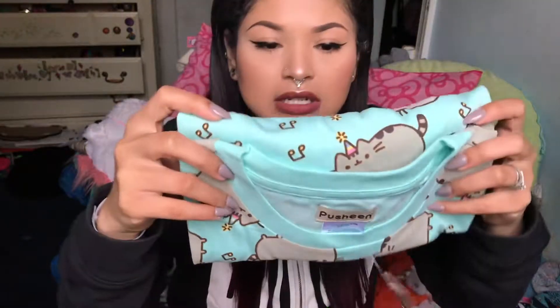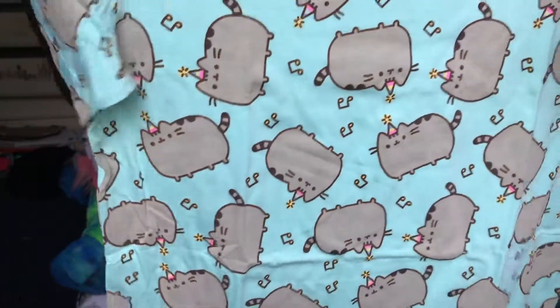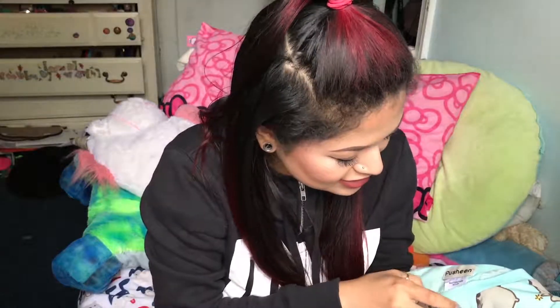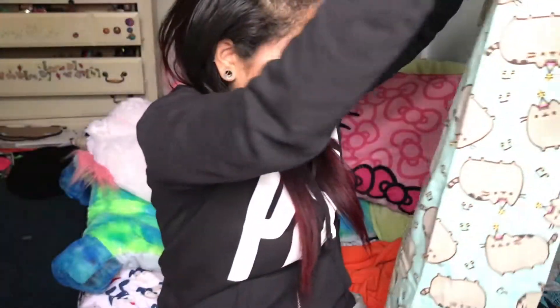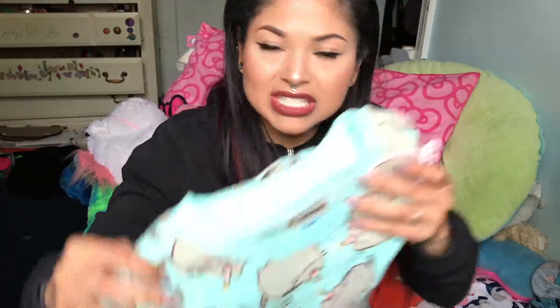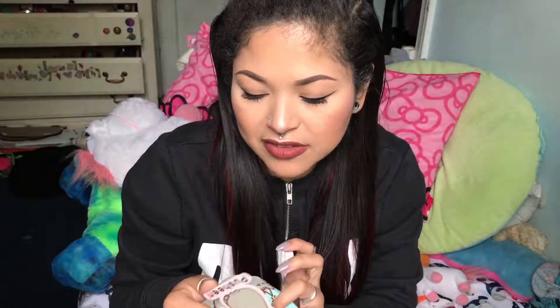I'm gonna give those to Jay — Jayden loves Pusheen too. Next thing is this — oh my gosh, this is so cute — it's a Pusheen t-shirt! Okay so this is a small, it must be a unisex small. This is probably gonna be my sleeping shirt tonight. It has the little Pusheens with the party hats, she's like 'let's party!' I love Pusheen.